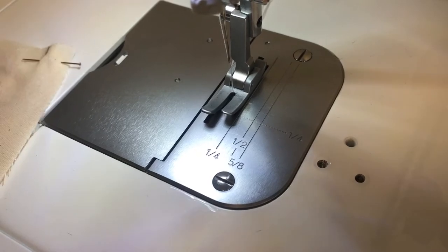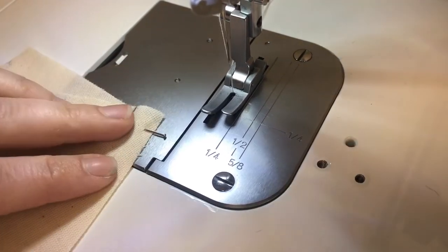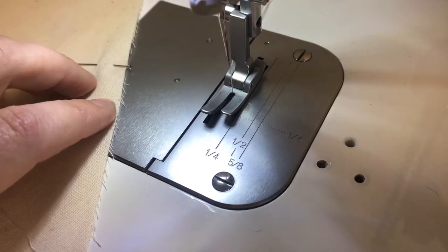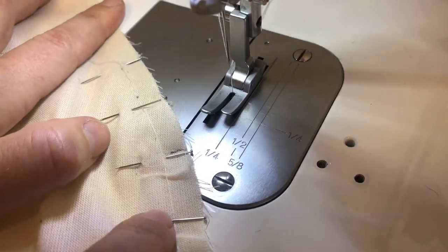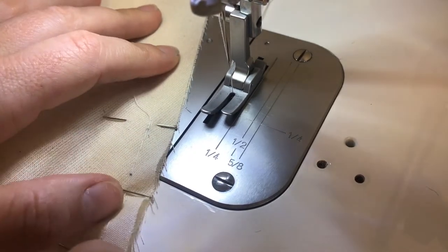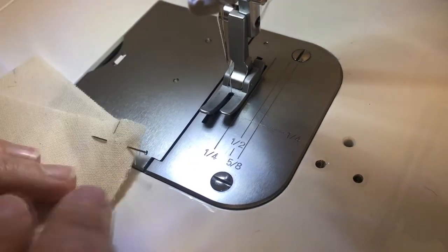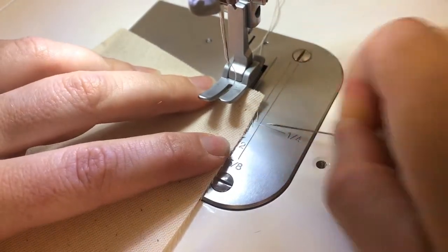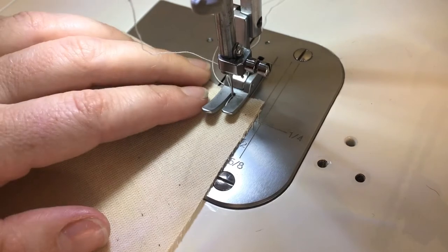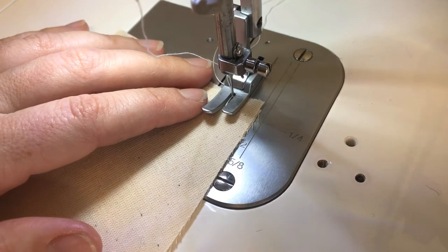We're ready to sew our princess seams. We're going to use half inch seam allowance and be sure to secure the beginning and end of our seam with a little backstitch. There's not a set rule about which piece of fabric should be on top when you sew, but I find having the side front panel with all its excess on top is better because that way you can really control this excess as you sew and adjust it as necessary so that you don't sew over any little gathers. Also, be sure you've reset your machine stitch length back to a standard two and a half millimeter — we don't want to be on that five millimeter basting stitch anymore.